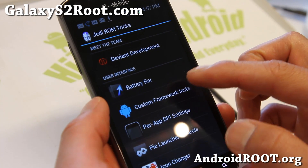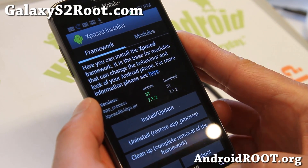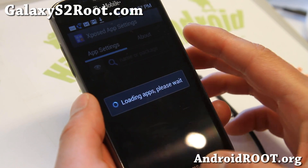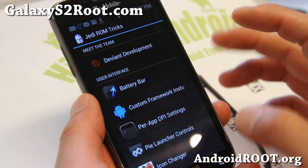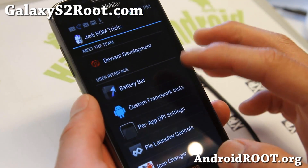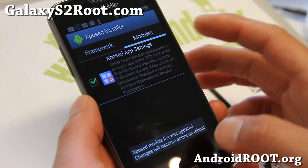You can also get the custom framework installer and Xposed app installer embedded into settings — I have a full tutorial on how to use this. Basically you'll have to go to custom framework installer, install, update, reboot. And once rebooted, go back into custom framework and go to modules — make sure you enable it.